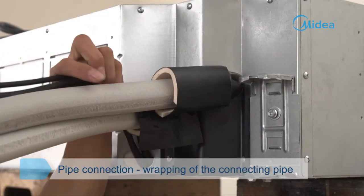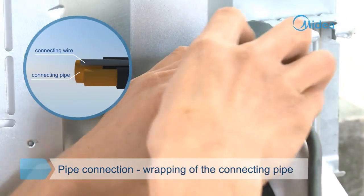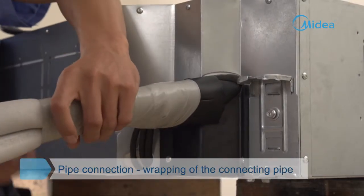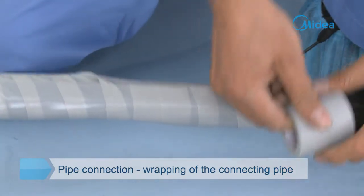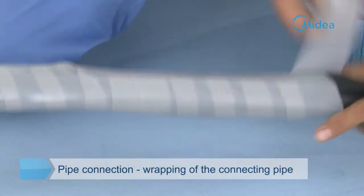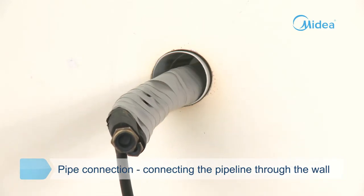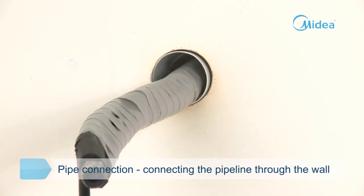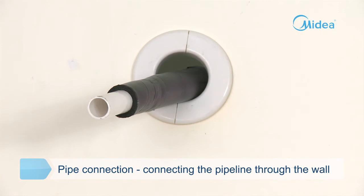Wrapping is conducted in order: power wire and signal wire are on the upper side, and the connecting pipe is on the lower side, based on the approach to the exit pipe. Do not pull the serpentine pipe hard during wrapping. The wrapped pipeline is then threaded through the wall hole — be careful not to damage the wrapping layer. The drain pipe after insulation treatment is also threaded through the wall.